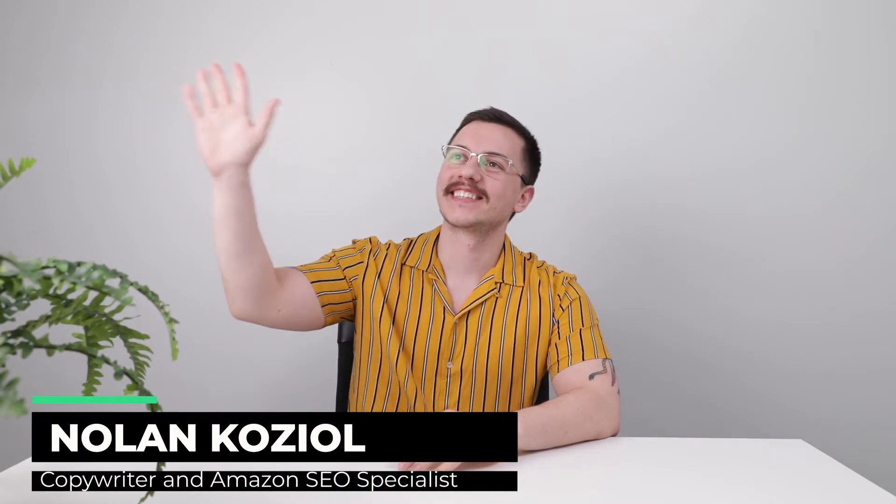Hello everybody! Please, please, be too kind, sit down.